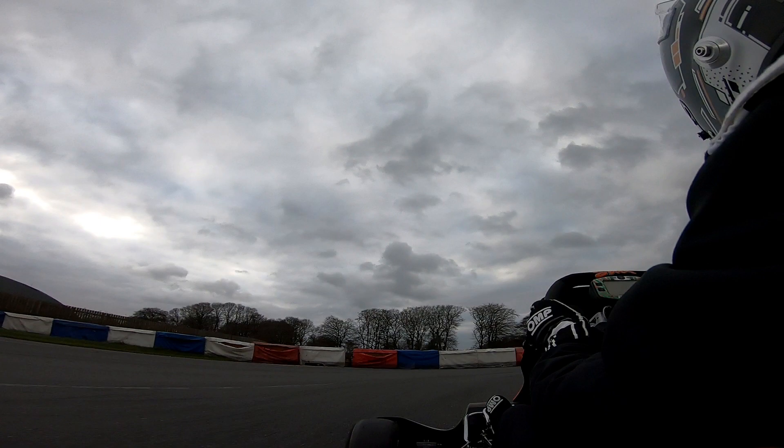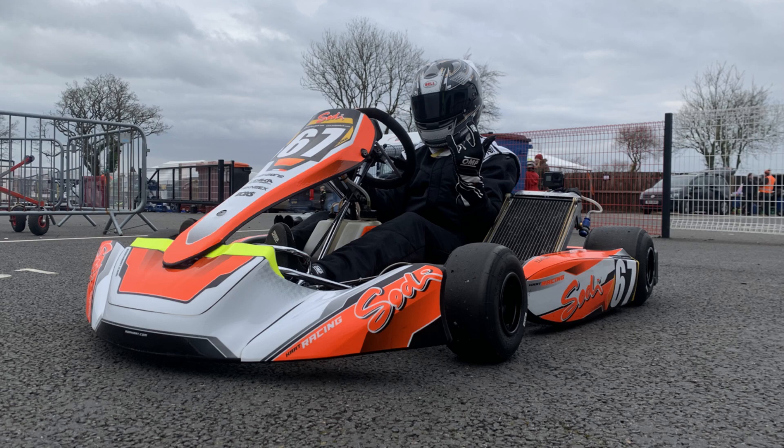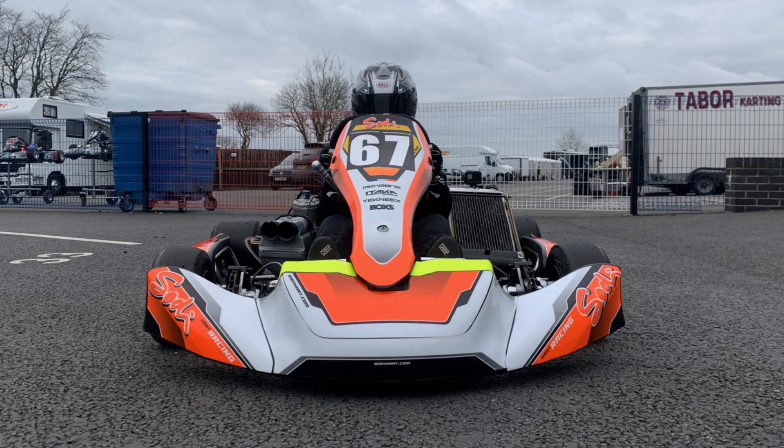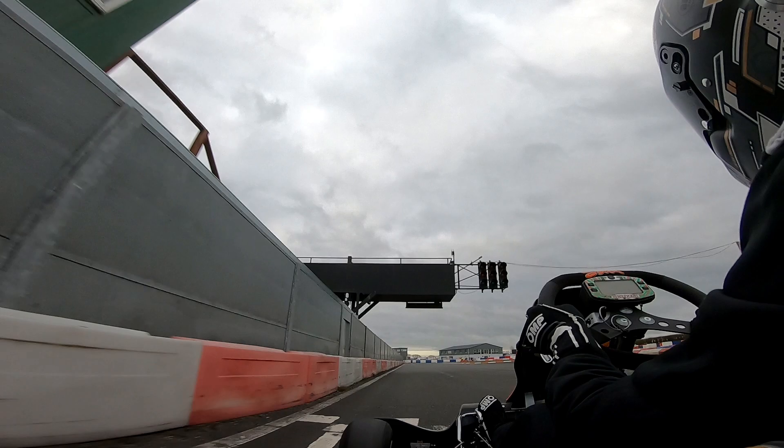Yo what's up guys, welcome to the channel and today I'm actually going to be doing something a little bit different and something very interesting. So today I'm actually going to be driving a KZ1 kart around Mansell's Raceway. This is actually my mate Peter's kart and it is absolutely insane — it's in mean condition, pretty much brand new, barely done any track time. So to get the opportunity to drive this is an amazing experience and a massive shout out to Peter for giving me this opportunity.